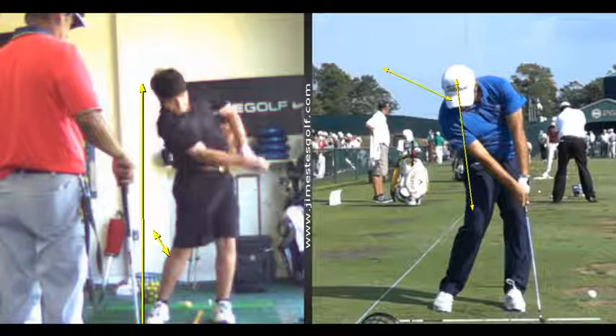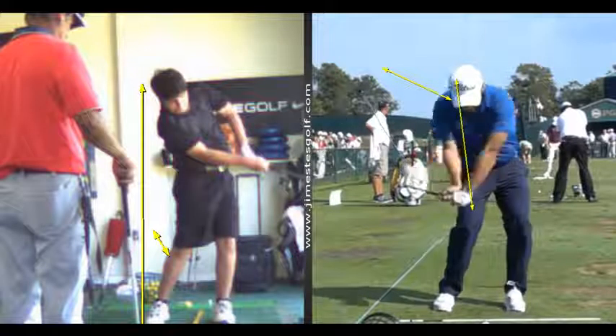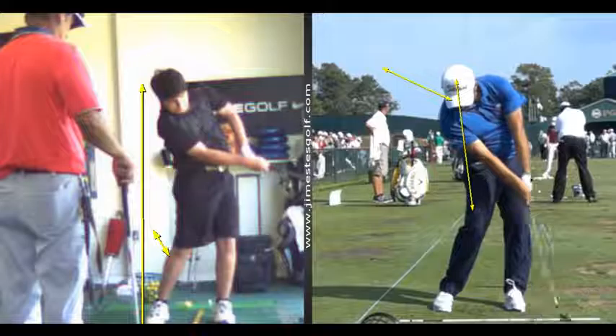Here you get the left elbow a little bit off the chest. You can see how he strikes the ball — the left arm stays on the chest and the hands rotate. The club face rotates with the turn of the body.